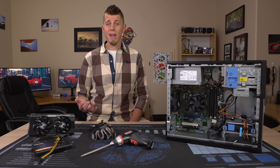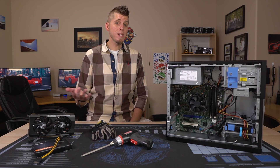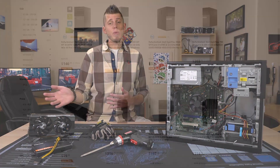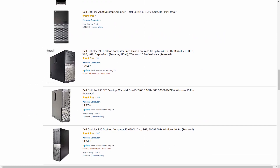Now I do have another problem with those existing videos, and that's price. Some videos will tell you to buy an outdated system and then have to replace the power supply, negating any potential savings. Others will have you go to Amazon or Newegg and spend three times what you should be spending on one of these.